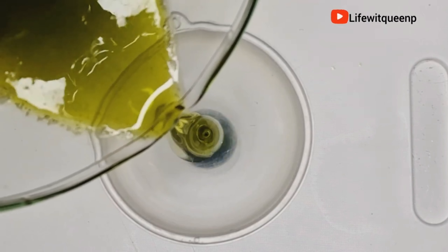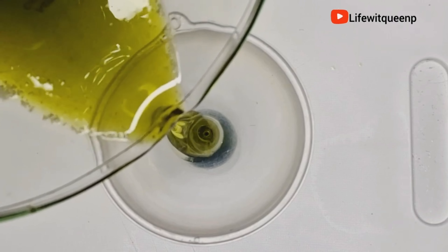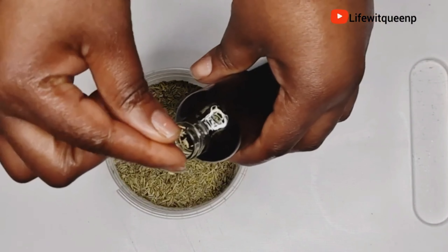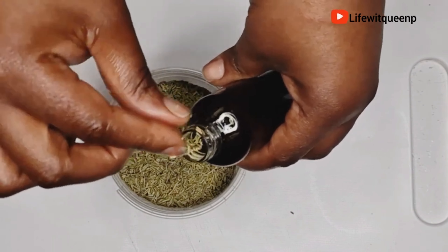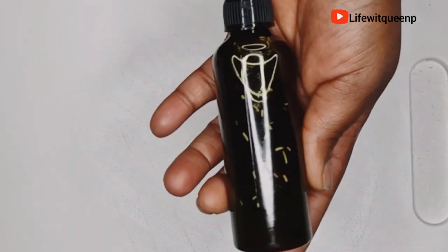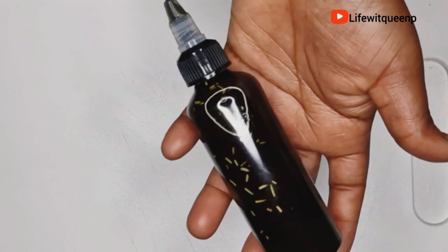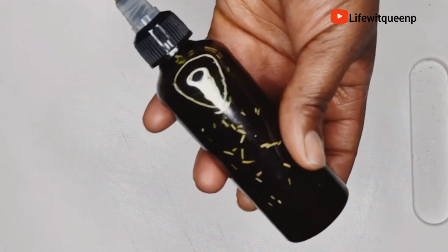This is how the finished oil looks — it looks amazing. I'm going to add dry rosemary leaves into the oil and leave them in to infuse further. Now I'm going to show you how to use this oil to promote healthy hair and scalp and to boost hair growth.